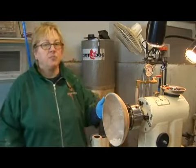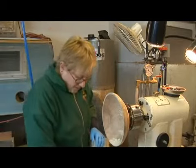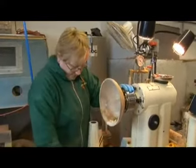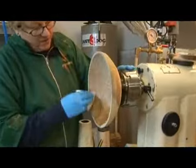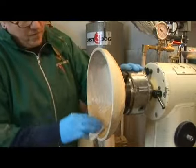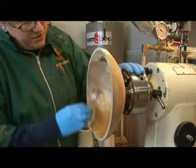In this clip I'm going to show you how to apply the salad bowl finish on a bowl that's on the lathe. The bowl is still being held in the four jaw chuck by the tenon. I'm using kitchen paper or paper towel to spread the finish on the bowl. And you'll notice I am wearing the blue nitrile gloves.